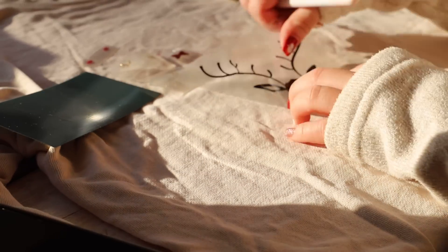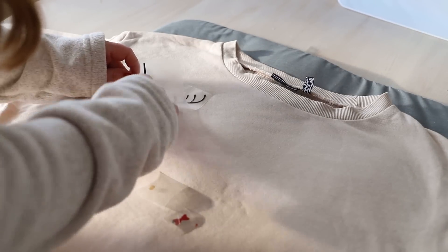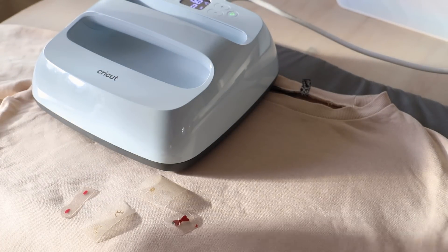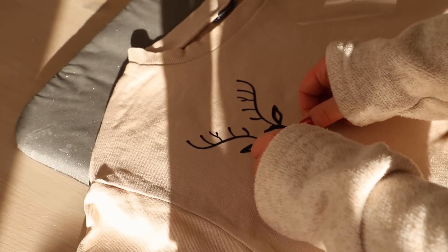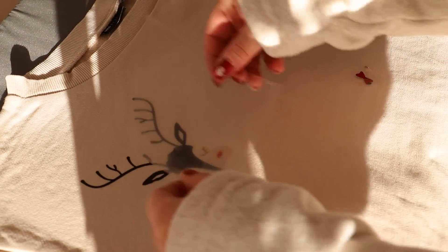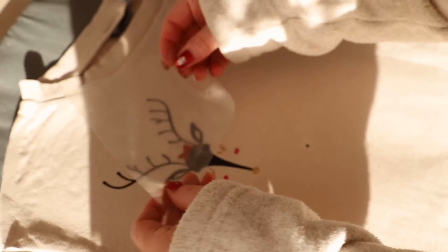Once I had done all my weeding and my design was ready, I just warmed up my jumper to get it ready to iron on the design. I do have one of the Cricut heat presses, but you can use a normal iron — the heat press just gives me the exact setting for the vinyl and cotton. A tip: when you're layering the heat transfer vinyl — I started with the deer shape then added the eyelashes and nose — make sure to pop the protective sheet of plastic over the whole design, not just the new piece, because you may melt the vinyl you've already stuck on. Learn from me.